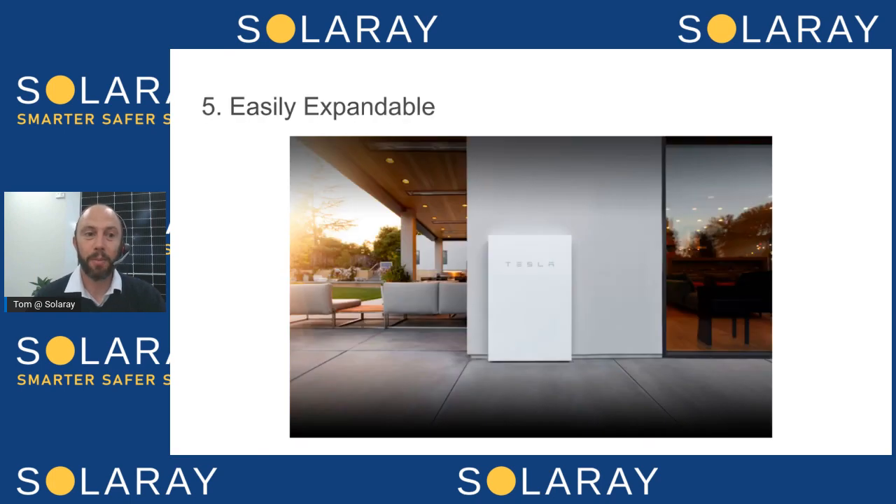Finally, number five: Enphase systems are easily expandable, and this is a big one. A lot of people got solar installed in the early days when a five kilowatt system was fairly standard, but these days a 10 kilowatt system is much more standard, and we're regularly installing 15, 20, and 25 kilowatt systems on a standard household because of EVs and the ability to include battery storage.